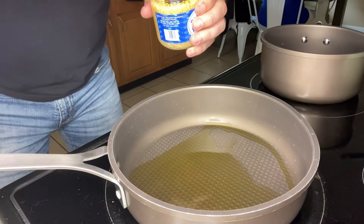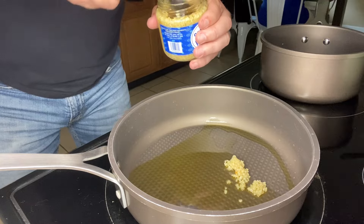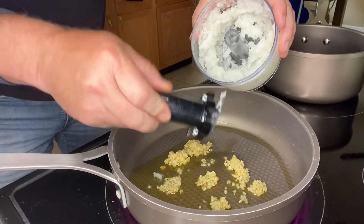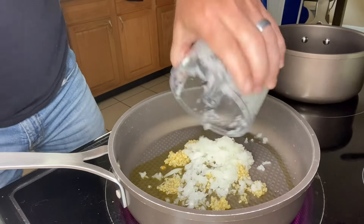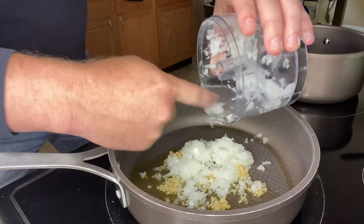Next I'm gonna add four teaspoons of minced garlic, or you could add four cloves of garlic — whichever you prefer. I took half an onion and ran it through the processor to get it good and diced up, and we're gonna add that to our skillet.